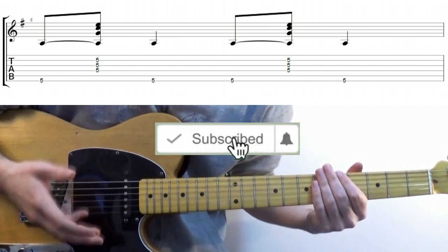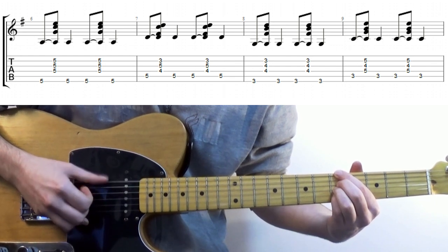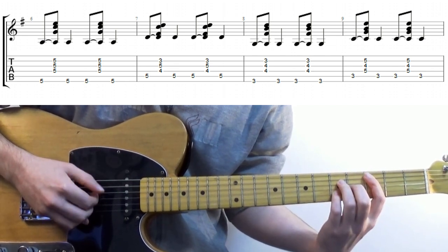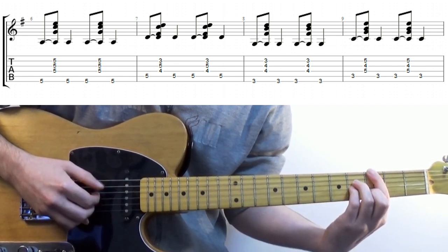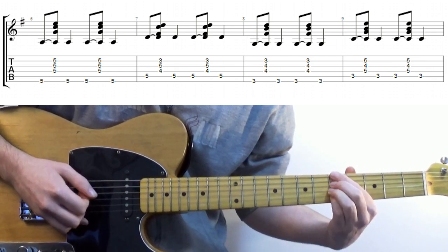To recap those, let's take a look at the chord progression and apply this fingering style. This is going to be a fairly condensed lesson, so it might be worthwhile pausing the video to try stuff out. When it sounds alright, let's move on to the next set of rules.